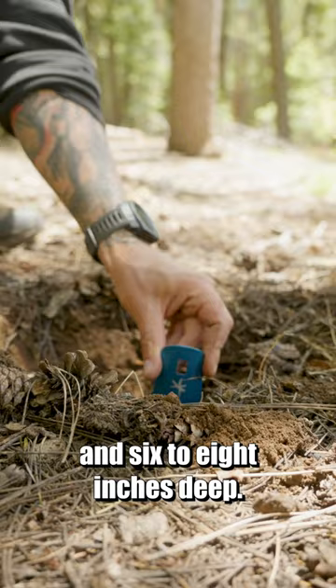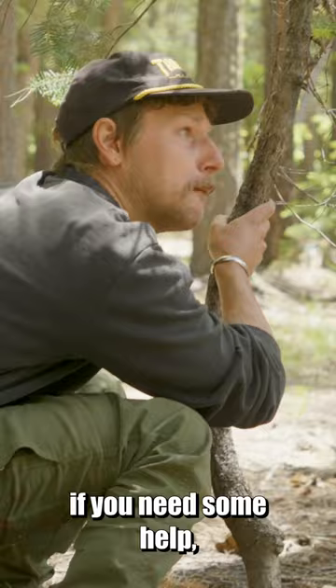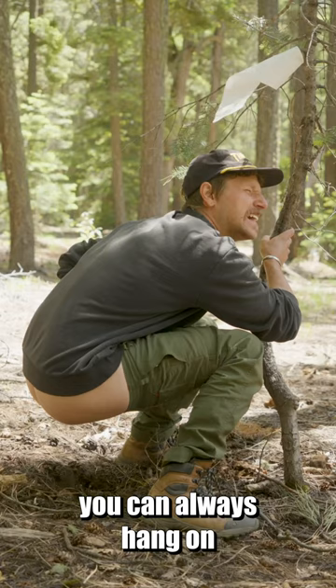Bonus points if you find a toilet paper holder. With your hole dug, it's time to let loose. Squat low to the ground for optimum aim. If you need some help, you can always hang on to a nearby tree.